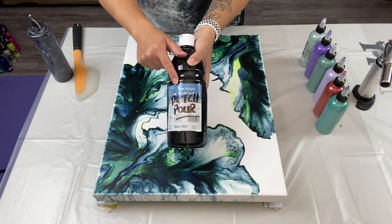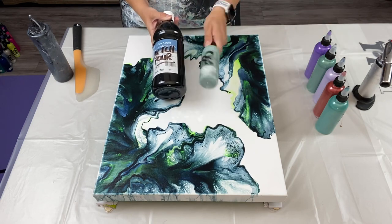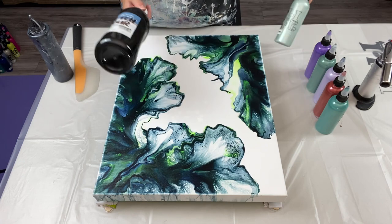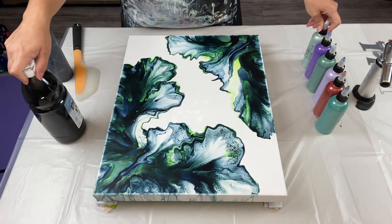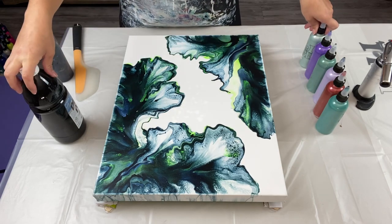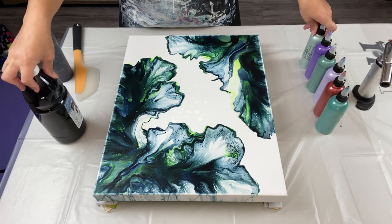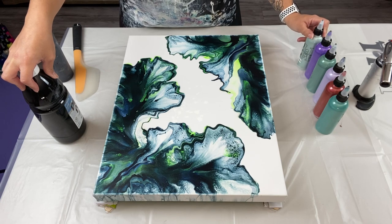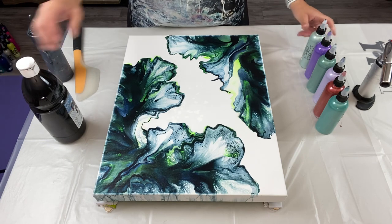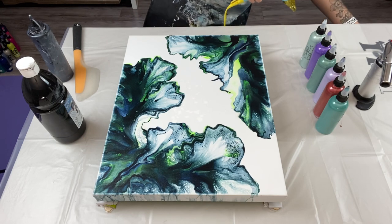I'm going to be using my Artist Loft Flow Acrylic black. My paints are mixed with water and Floetrol, and the ratios for how to mix my paints you can find in video number 63 — I'll link it up at the top. For those using Australian Floetrol, you can find ratios for that in video number 345. I just realized I don't have my hair dryer, so let me grab my low-blow hair dryer.